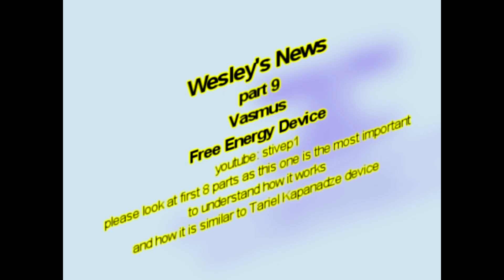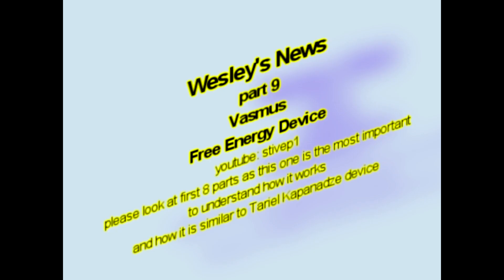Welcome to Wesley's channel and this is Wesley's News. This is part number 9 - I believe the most explanatory part of VASMUS's series of videos about his free energy device.